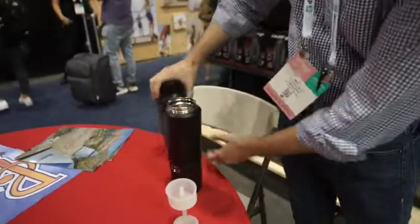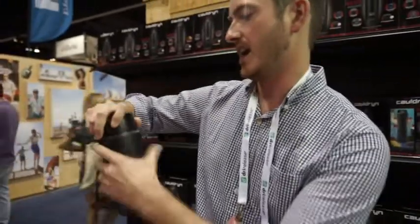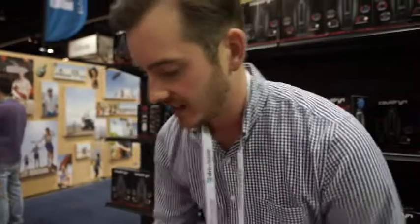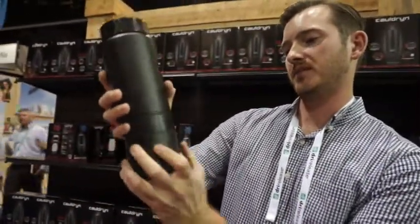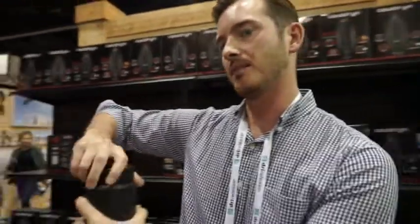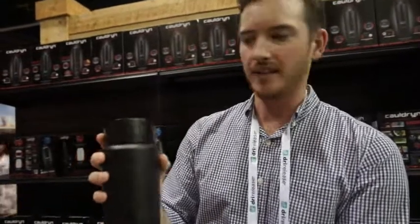What is something like this weigh and how much does it retail for? It's about 2.4 pounds without liquid in there. And also for when you're on the campsite, we'll be having another top that you can attach right to your clip, so you don't have to worry about carrying it when you have it on your backpack.